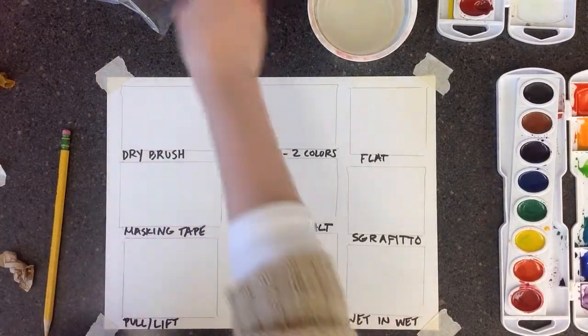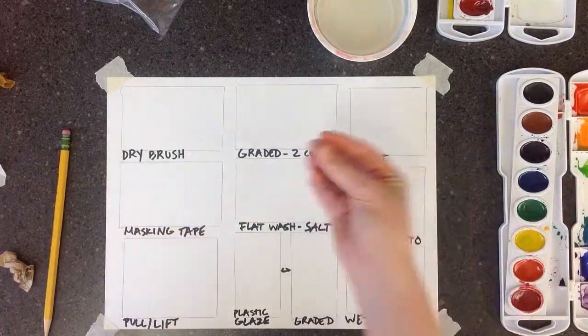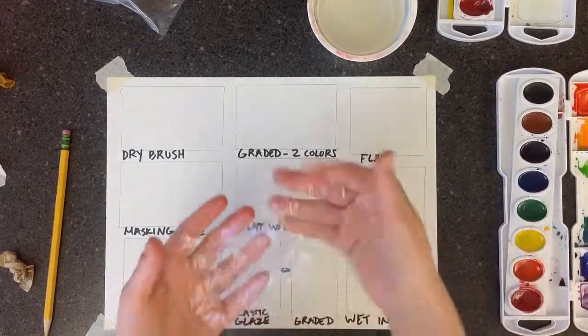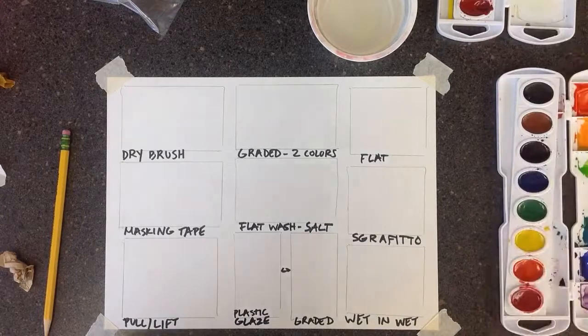You should have salt, a little push pin to scratch the paper, masking tape, a piece of plastic wrap, and then your brush, your watercolor palette, and a cup of water.